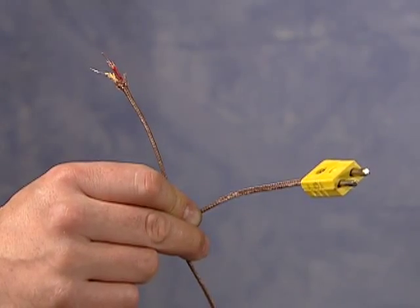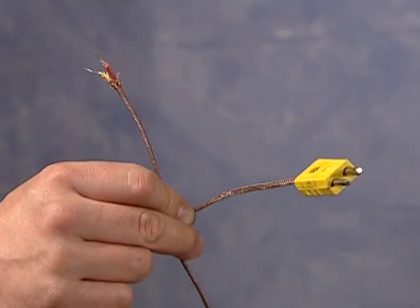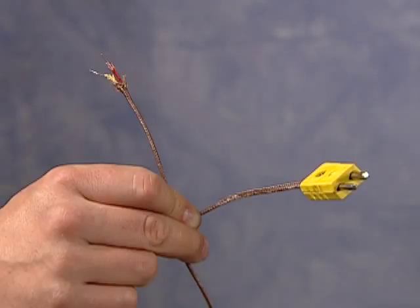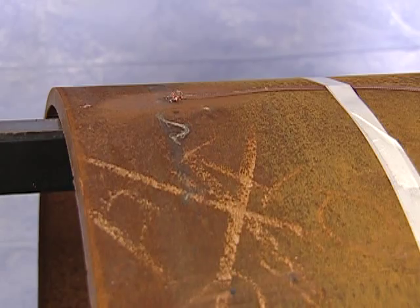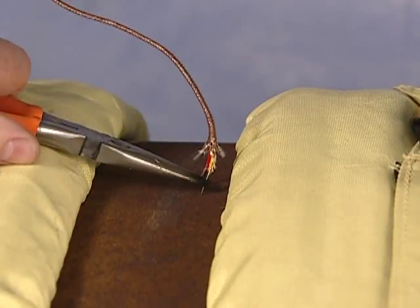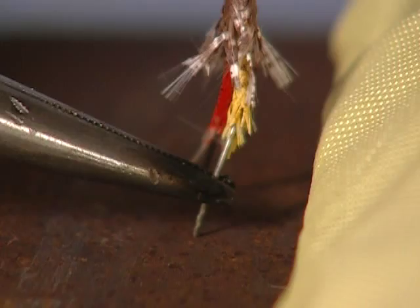The most accurate and reliable way to measure temperature in an induction heating process is by using welded thermocouples. Thermocouples used to measure and control temperature should always be placed in the center of the heating coil, underneath the blanket. Thermocouples used as monitors can only be placed next to the joint to verify desired temperatures, but they should not be used for temperature control.